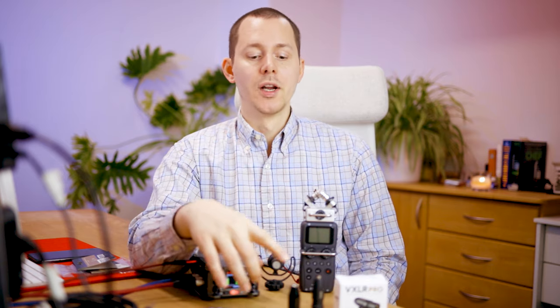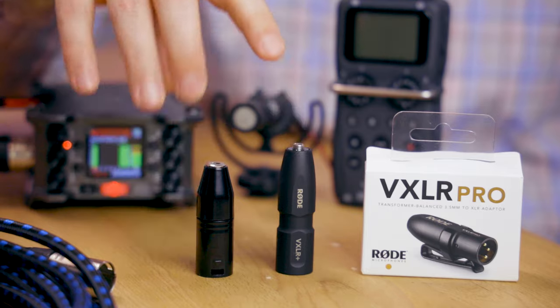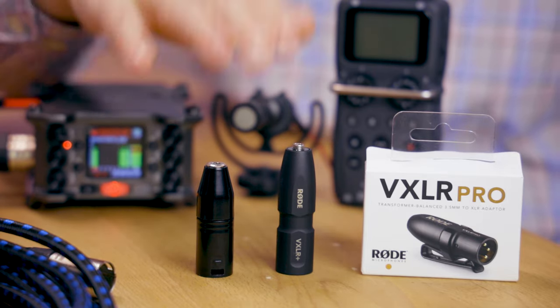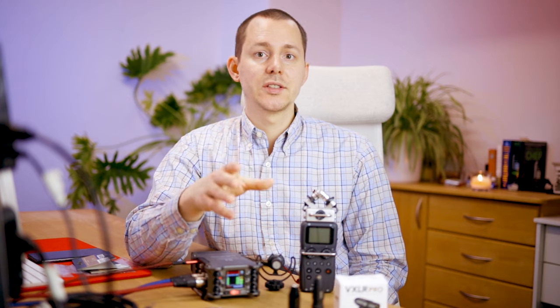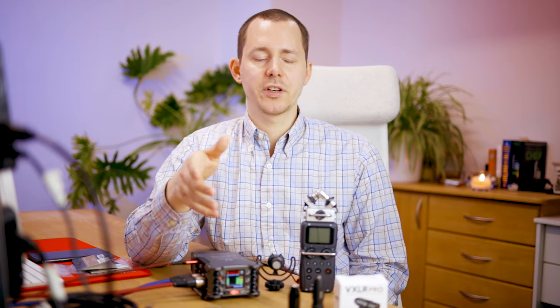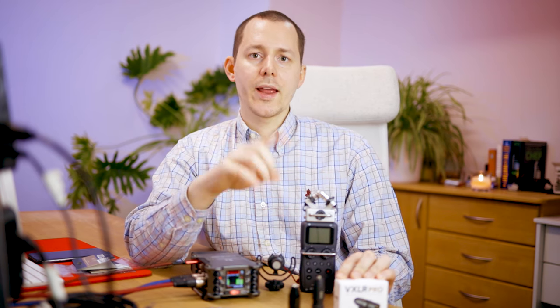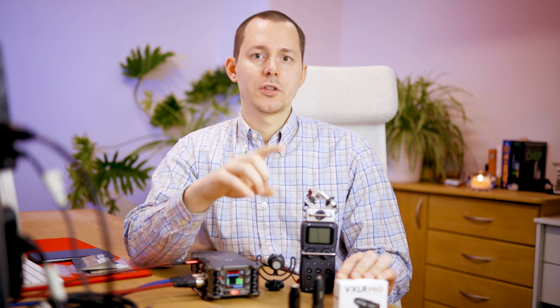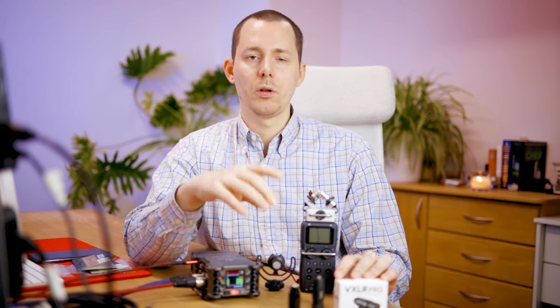First, as in many other videos, a quick disclaimer: the Rode VXLR as well as the Rode VXLR Plus I purchased about last October to test them out and use them in my own setup. Since the video where I compared these two was so well received, now that Rode actually released the VXLR Pro, I asked them and they were able to kindly send me one even before they became available in stores.